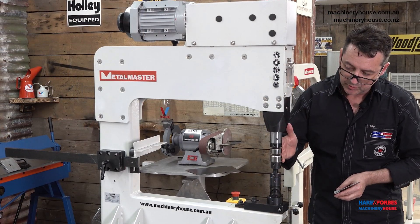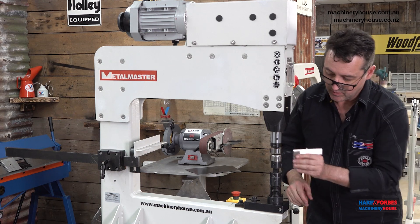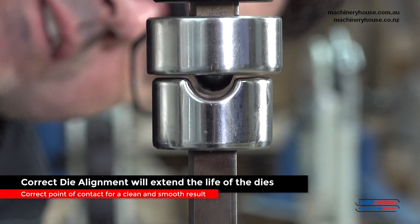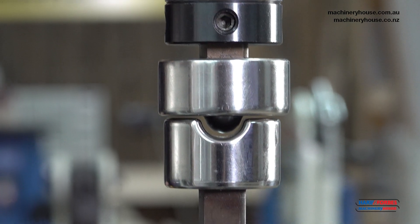Once we've set our tooling, we just need to check a couple of things prior to running the machine. You need to make sure that the tooling is level, that the bottom post is centered, and that the point of contact between the hammer and the dolly is in the middle.